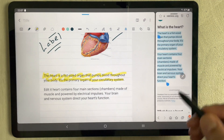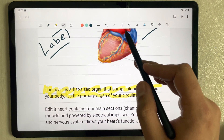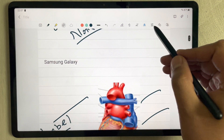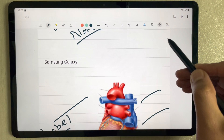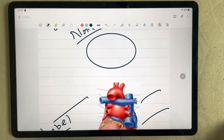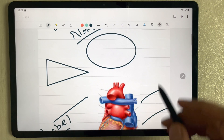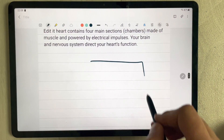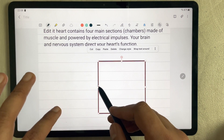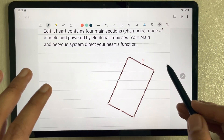You can also highlight content in your notes. We also have the eraser tool, color tools, and the shape tool, which is really amazing. For example, if you want to draw a circle in a neat form, just draw it roughly and it converts to a perfect shape. The same applies to other shapes.